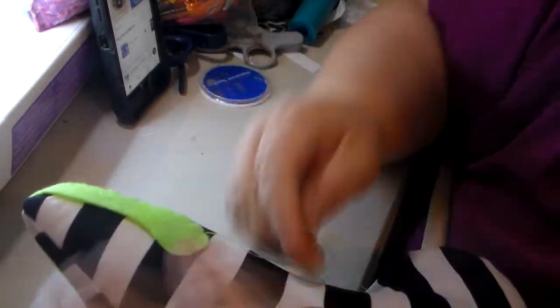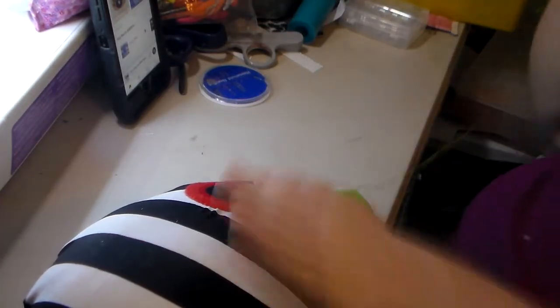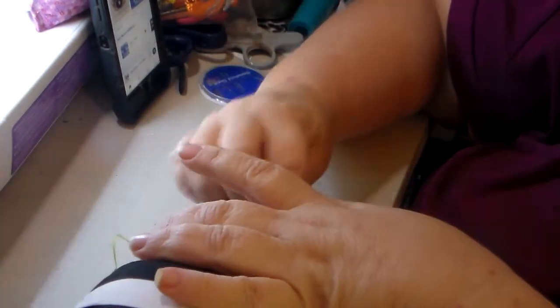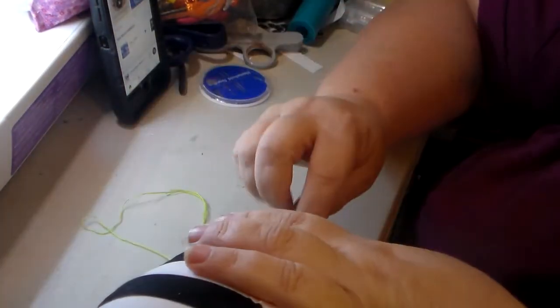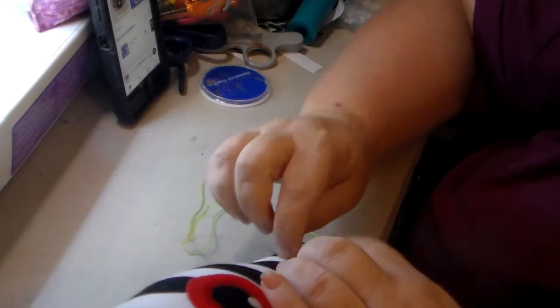I listen to a lot of books while I'm sewing. I don't have time to just sit down with a book all the time, so a lot of times I listen to books on Audible. I love that — if I ever get big enough and they sponsor me, I'd be tickled pink. But for now, I'm my own sponsor.